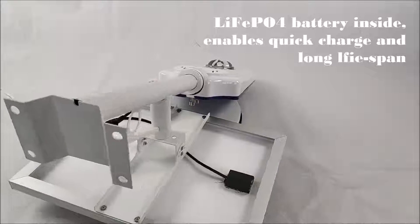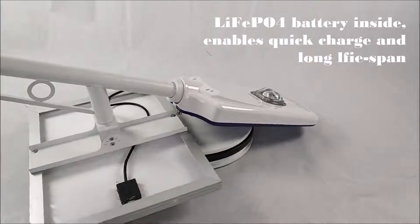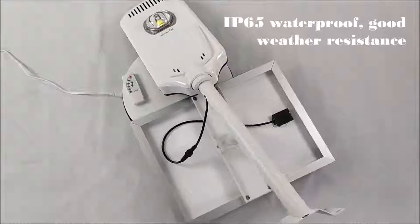LiFePO4 battery inside enables quick charging and a long lifespan. IP65 waterproof rating provides good weather resistance.